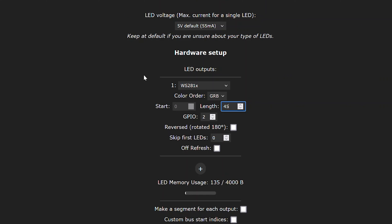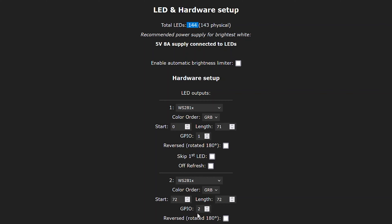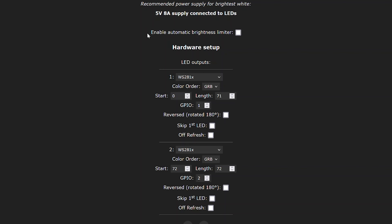Under hardware setup are the LED outputs. My board supports up to four different outputs — you can chain LEDs and they'll still be individually addressable, or use multiple outputs for separate channels. On my desk setup, for example, the left and right monitor LEDs are on two different channels. My other WLED with 144 LEDs uses two separate GPIOs with around 71–72 LEDs each, going from 0 to 71 on one and 72 onward on the other, since WLED treats all LEDs as one single segment even across multiple outputs.